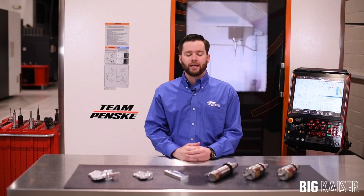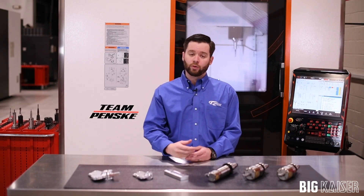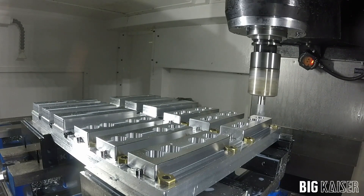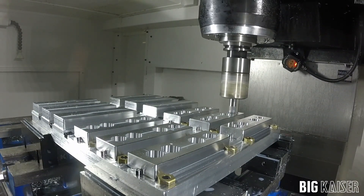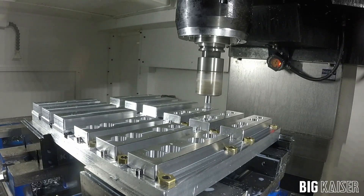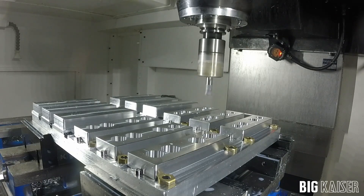Big Kaiser's digital boring heads not only increase accuracy but they also decrease cycle time. For example, with this NASCAR pinion chip we were able to save over 20 minutes on a 12 piece batch. At 700 surface feet per minute and a feed rate of 4 thousandths per revolution, we make quick work of the 24 holes required in this batch of parts.